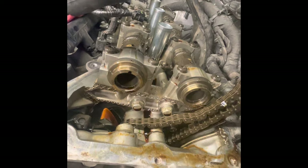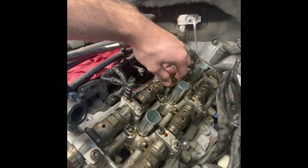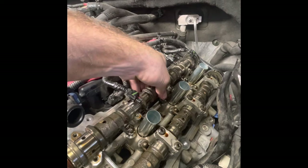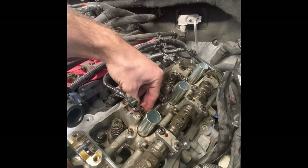Both sprockets are off and I've zip-tied the chain out of the way. Now I'm removing the camshaft bearing caps — I've already loosened them. These caps have to be reinstalled in their original positions. The camshaft may be a bit stuck; just put a wrench on it and wiggle it back and forth and it'll pop free. Then you can remove it, and those rocker arms underneath just come right out.